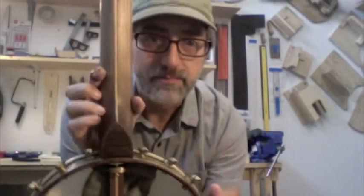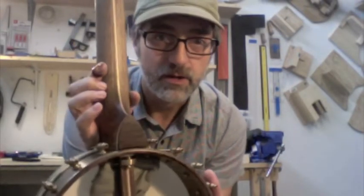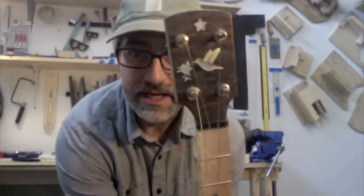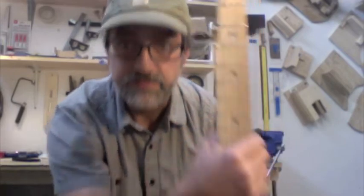It's a walnut neck with maple center strip, walnut burl heel cap, and peghead overlay with the hummingbird motif, and columbine flowers from my home state of Colorado, and another Colorado wildflower there at the fifth fret.